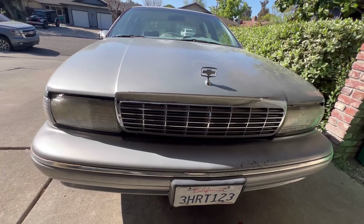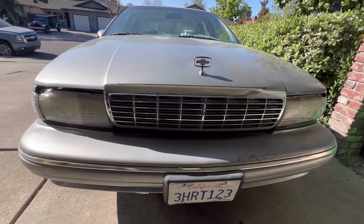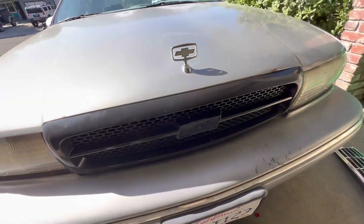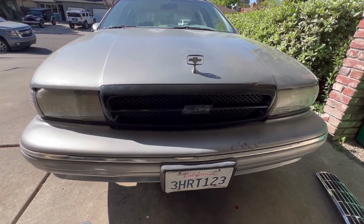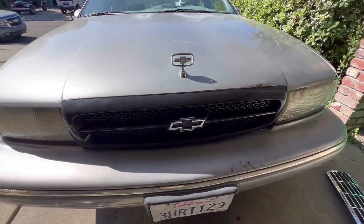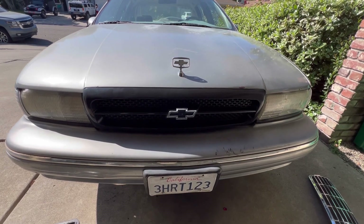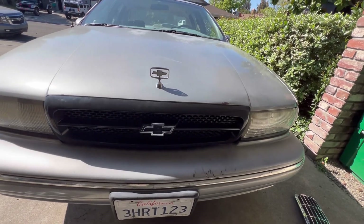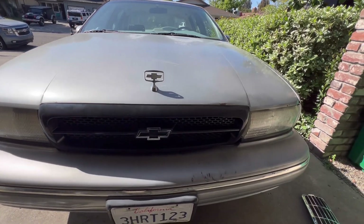Alright, this is what the front looks like with the original grill on. And there we go with the new one — oh wait, we're forgetting something, hold on. Oh yeah, there we go. Y'all see it? Seems like the hood needs to go that way but hey, it's good for now and it looks good.